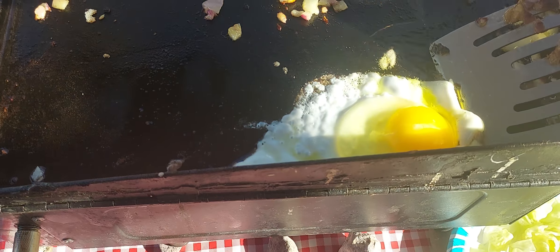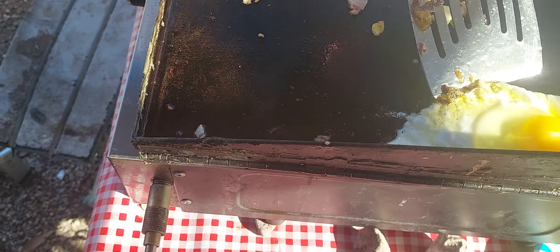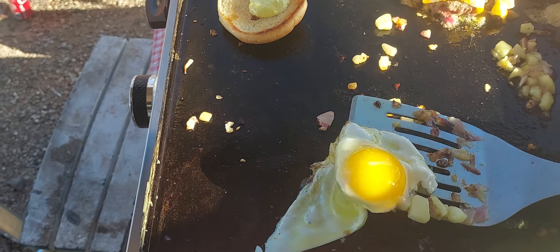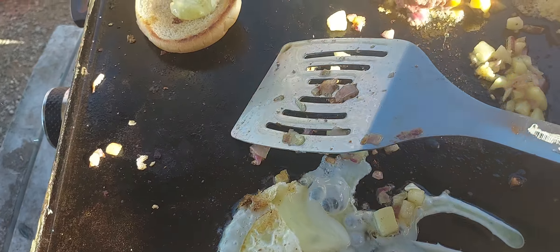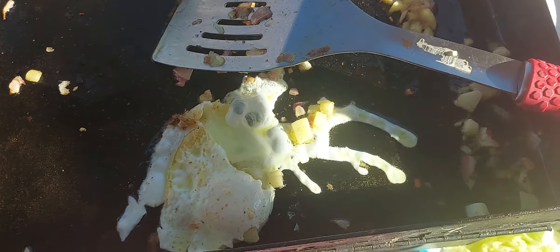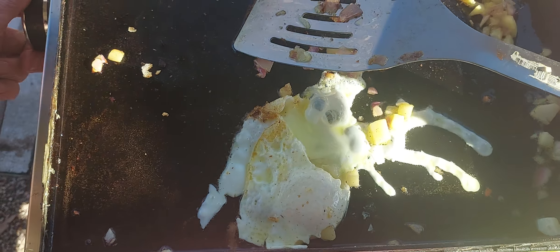My egg. Looking good. Let's see if I can maybe flip it over real fast. Looking good. Turn it off. Turn it off. There we go.